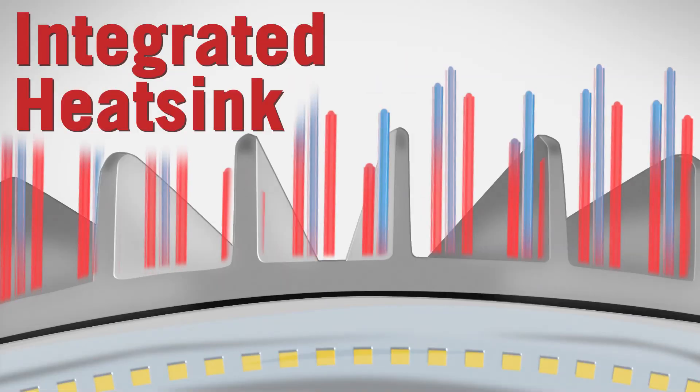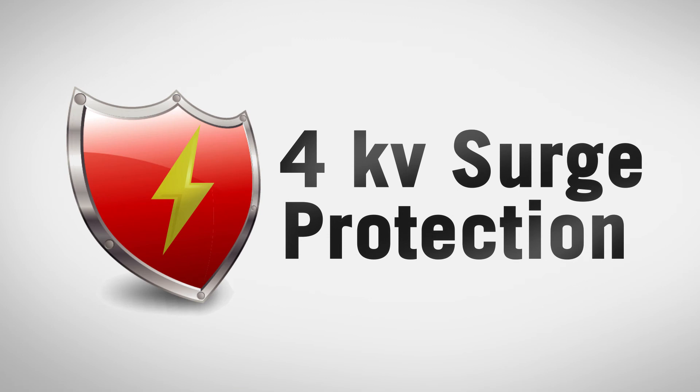OmniFlex includes an integrated heatsink, allowing the lamp to run cool, and 4KV surge protection.